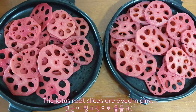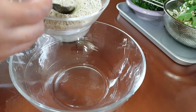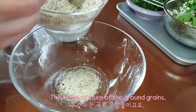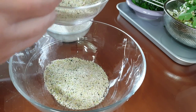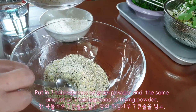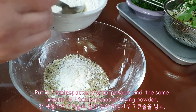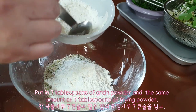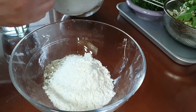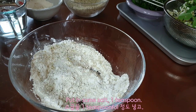The lotus root slices are dyed pink. This is the mixture of ground grains. Put in 7 tablespoons of grain powder and the same amount — 7 tablespoons — of frying powder. Add 1 teaspoon of salt.